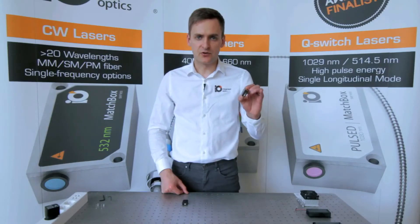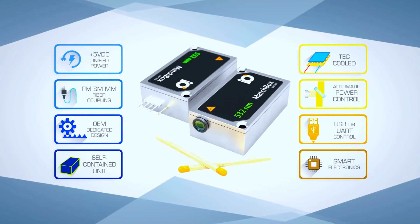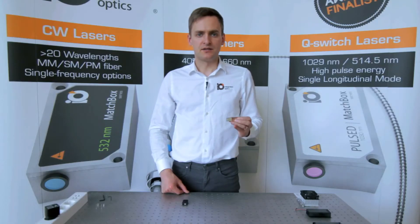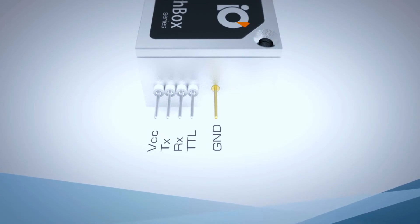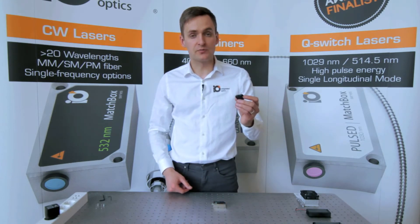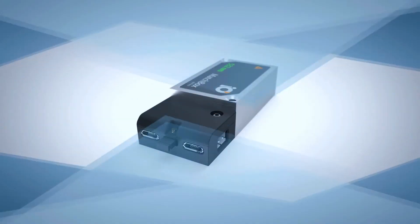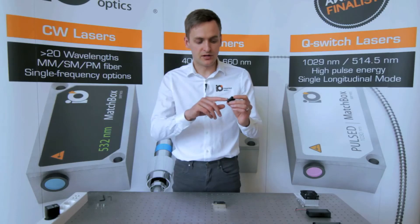The laser itself comprises all necessary power electronics, Peltier cooling, optical power feedback, and a microprocessor. The standard control interface is UART, which is supported by most modern microprocessors. However, for ease of use, our customers receive a free-of-charge USB to UART converter, which also serves as a TTL modulation port, an interlock, and a power supply port.